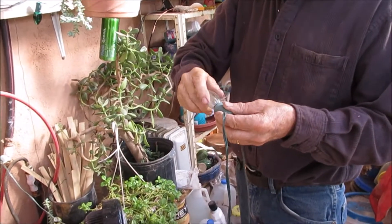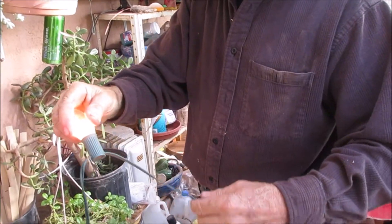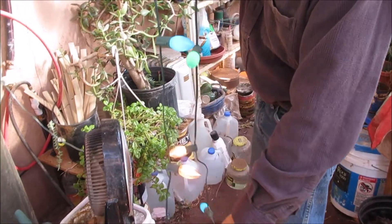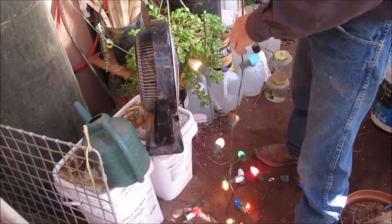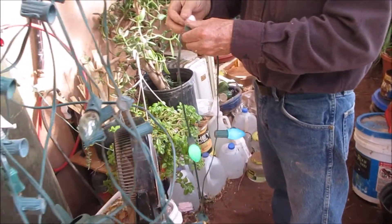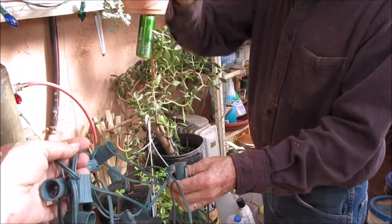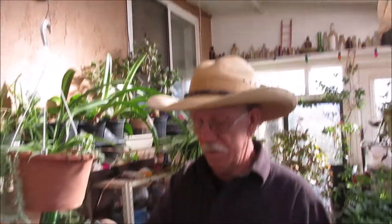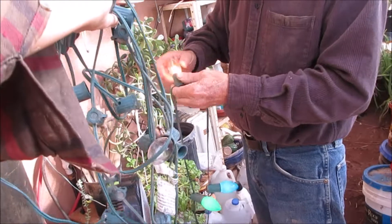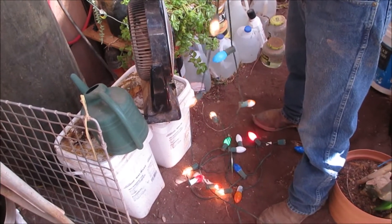Are they all working now? There's a red one down there that don't look like it's working. We need to get some more anyway for backup. I only got one left on this one, and that red one's not working — some of them ain't working.